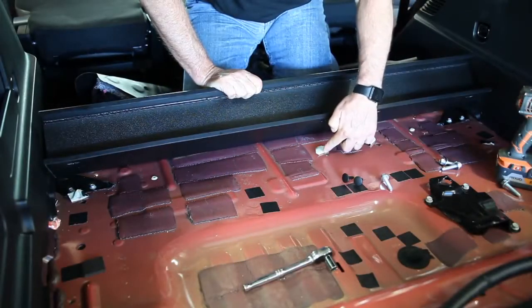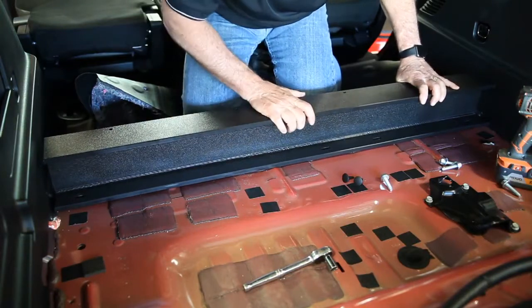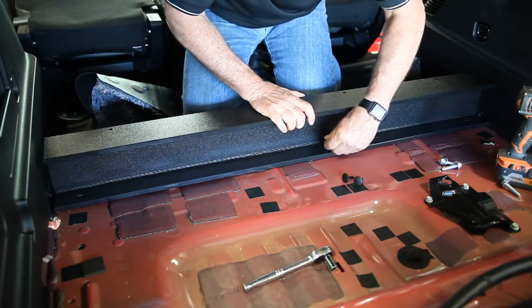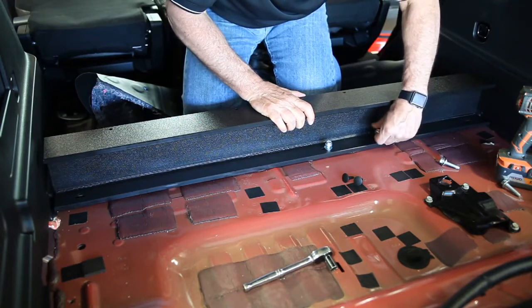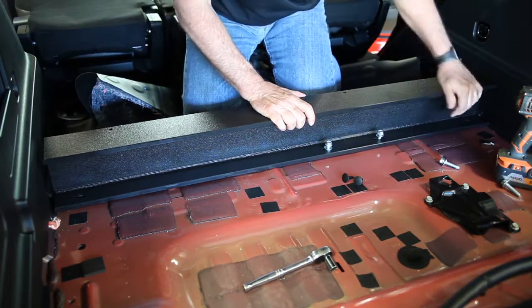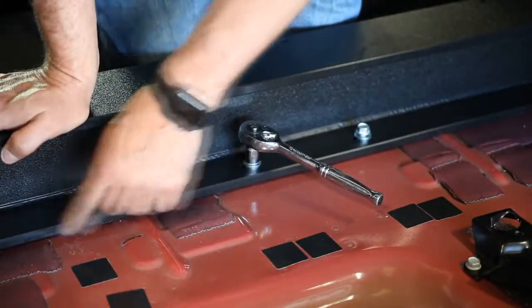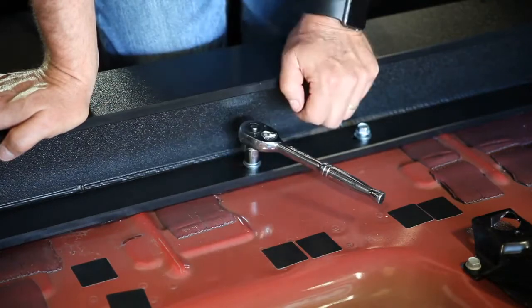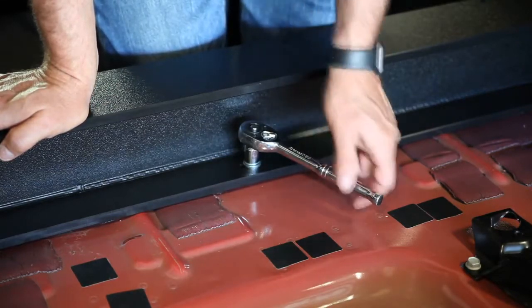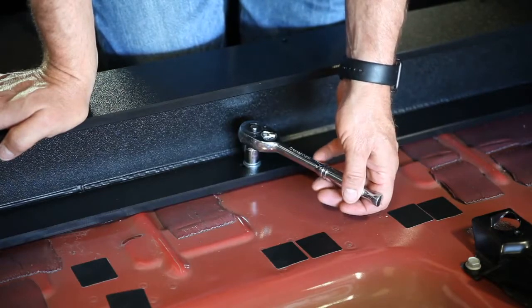Once you've threaded all four holes, you're going to drop your rear I-beam in. Line up the holes in the I-beam with the holes in the floor and install all four of your bolts, then tighten them down together. Because of the sound deadening material that Ford uses, you're not going to have a perfectly flat floor. When you tighten down your bolts, you may notice a little bit of flexing in the plastic — you don't need to over-tighten these.